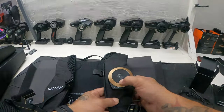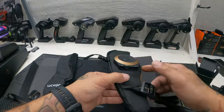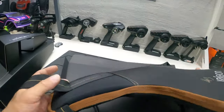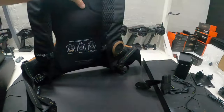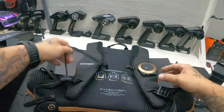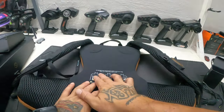You got headphone jacks, a power button, volume up and down, and music controls — that's pretty much where you'd be plugging anything onto this thing. You also got waist straps and chest straps.